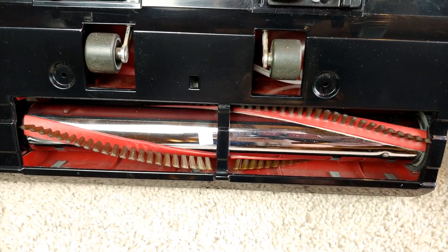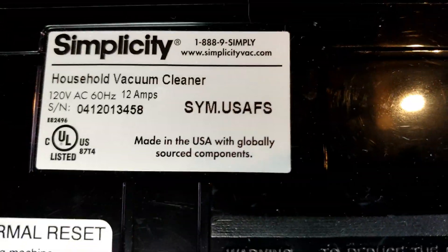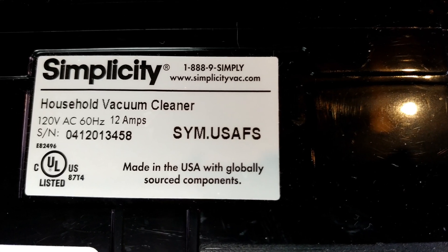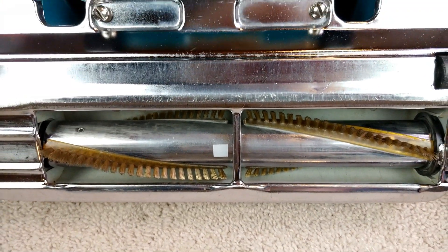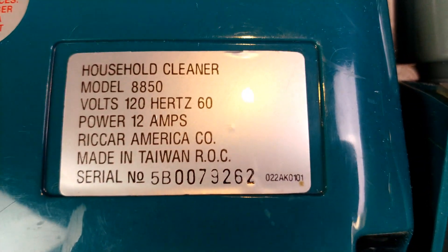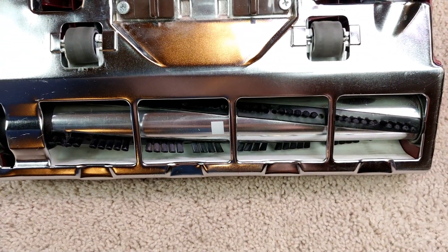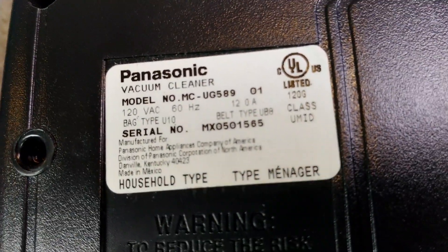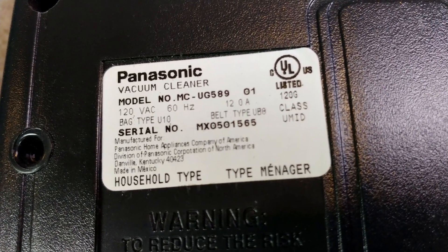Here's the underbelly of the Simplicity Symmetry, and if we go up to the little rating sticker you can clearly see 120 volts AC, 60 hertz, 12 amps. Now going over to the Riccar 8850 — there's the brush roll — going up to the rating sticker, you see power: 12 amps. And then lastly, going over to the Panasonic — there's the brush roll — and then its rating sticker: a little tinier print, but 120 volt AC, 60 hertz, 12 amps.